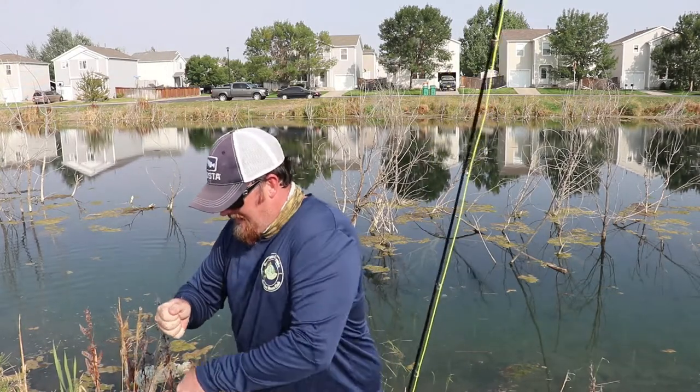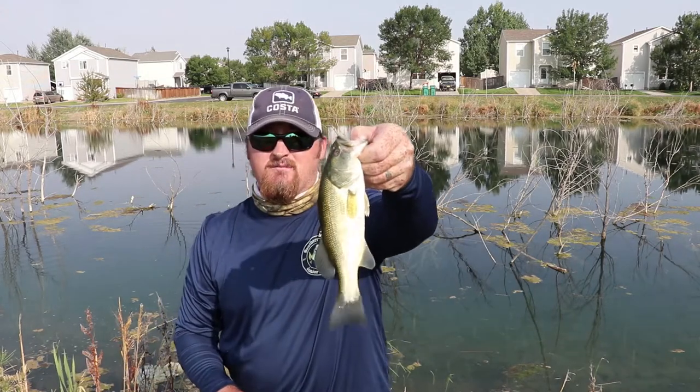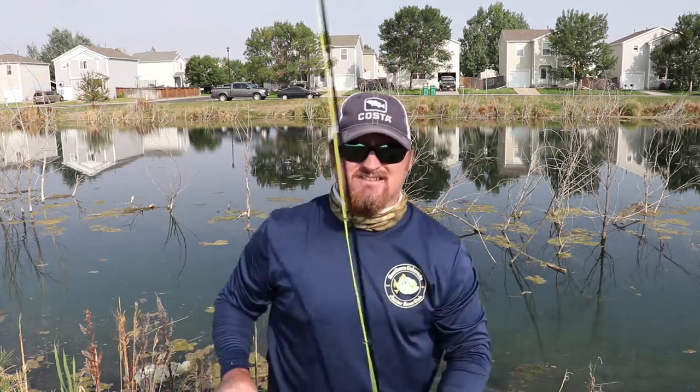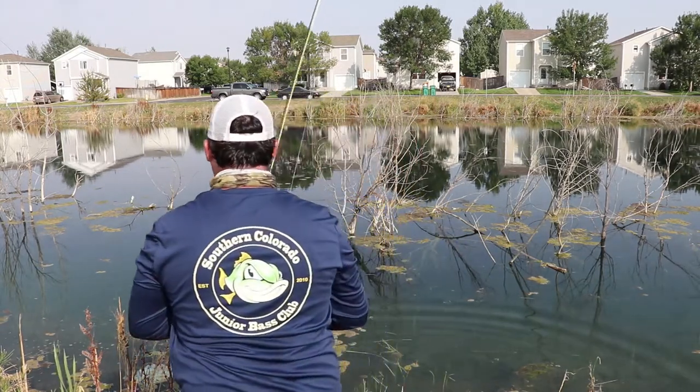Barbless — just pops right off. It's not a big fish but anybody can do this and it's a ton of fun. I'll try to get some footage for you guys to see exactly how I'm using the fly, but none of this is hard. It's all super, super simple, and he had a couple buddies with him that I think want to eat too.